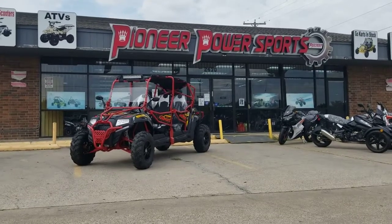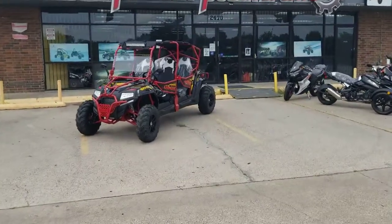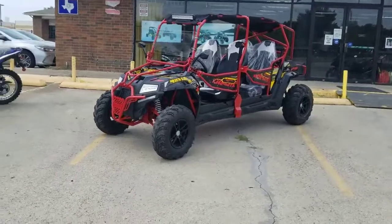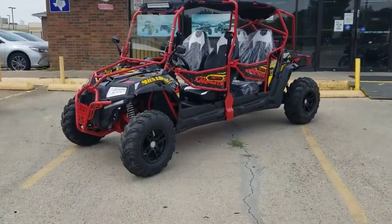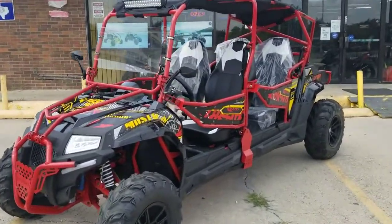Hello guys, this video is sponsored by Pioneer Power Sports. Today we have a Predator 400cc that came up with the new four-seater version, so we made a video for you guys about the reviews, how it's holding up, and all the upgrades and everything that they put in this. Let's take a closer look.